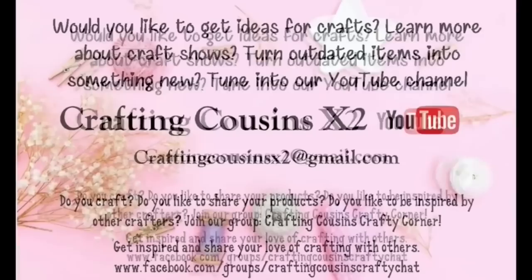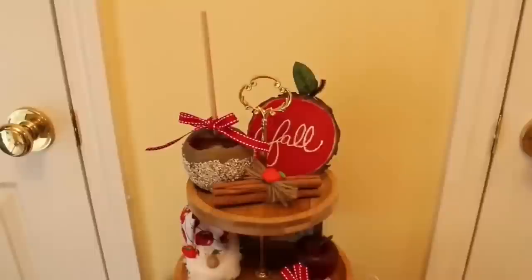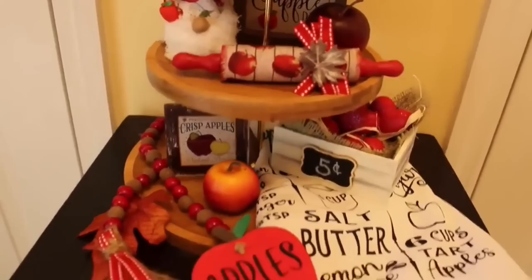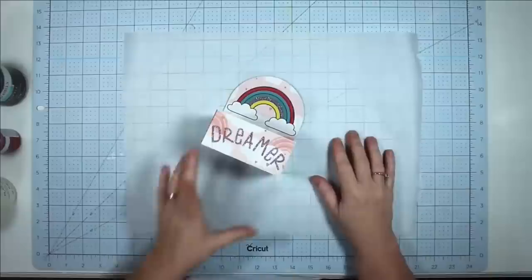Please give this video a big thumbs up — it really does help us so much. If you like crafting, we'd love to see pics. Come on over to Facebook and join our group Crafting Cousins Crafty Corner — there will be a link in the description box below. For my tear tray, I'm going to be showing you how I made an apple themed fall tear tray. It's going to be set up a little differently — instead of setting up each individual project, we're going to go from one right into the other since they all relate to one thing.